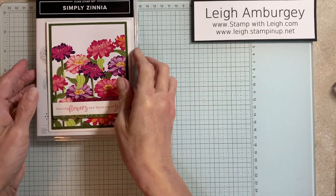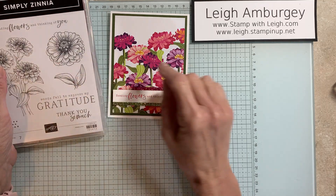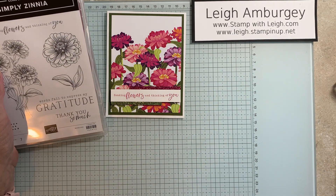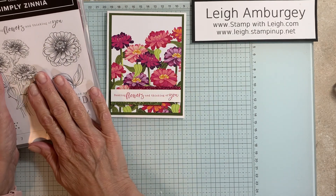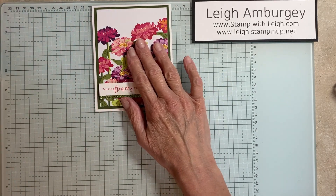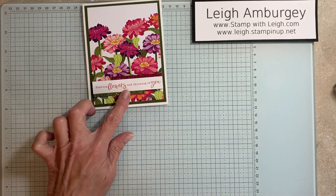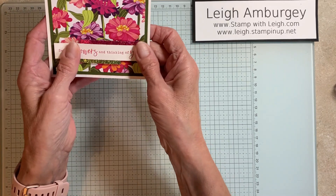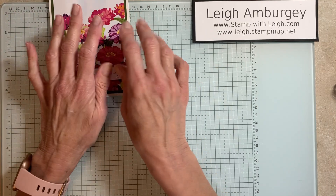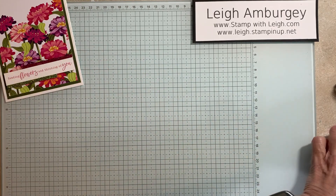This is the card that we're going to be making today, and the greeting is from the new Simply Zinnia — it's online. This also is a bundle that has dies to go with it. Actually, it's a whole suite of products, because this is the designer series paper we're using. We're also going to be using some of this glimmer paper here, and I am going to change it up a little bit by adding some of the shiny sequins. So I've used everything in that suite of product except the dies — I am letting this gorgeous designer series paper do the work for me.